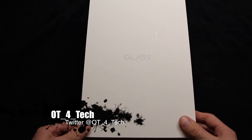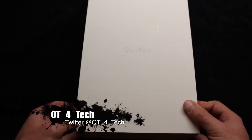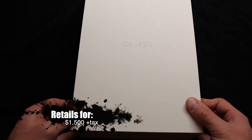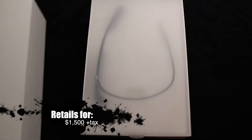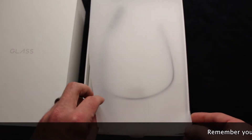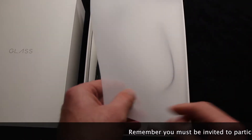What's up everybody? OT for Tech here and today we're going to be taking a look at Google Glass. This is Google's shot at wearable tech and it comes in the form of eyewear similar to reading glasses or sunglasses. It retails for over $1,500. I paid over $1,600 for this particular device. It's the Explorer Edition in charcoal gray.